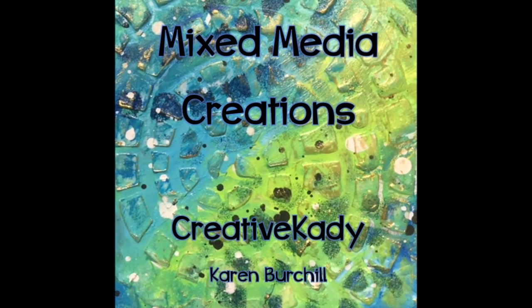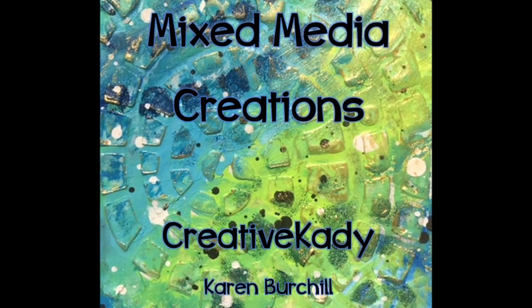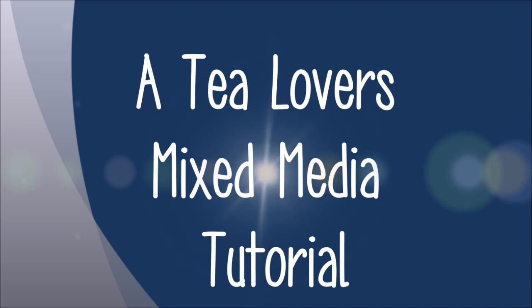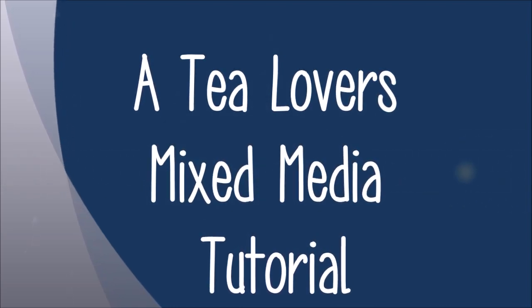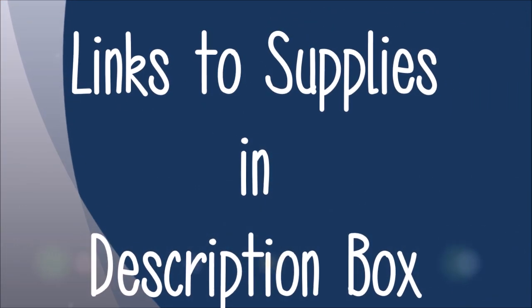Karen Burchill here, Creative Katie, and welcome to my channel Mixed Media Creations. Don't forget to hit the subscribe button, like the video, and leave a comment in the comment section. Today we have a tea lovers mixed media tutorial, so grab a cup of tea or coffee and come join me. Links to supplies can be found in the description box as always.